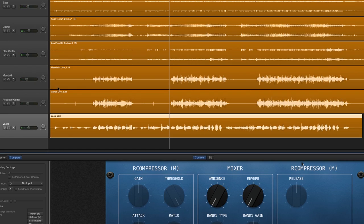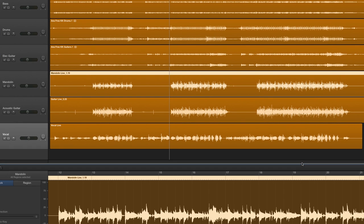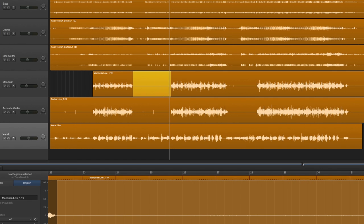First thing I like to do is clean up the tracks. A good example is on the acoustic guitar and mandolin — she stops playing during the verses, but the mic is still recording room noise, which can muddy up the mix. Depending on how many tracks you have like this, it can make a big difference in the vocals standing out in the mix once they're all cleaned up.